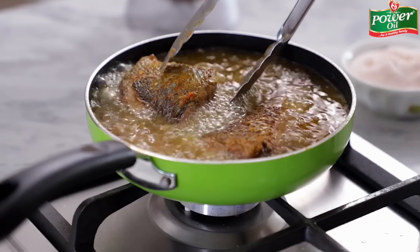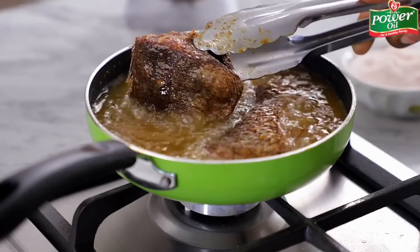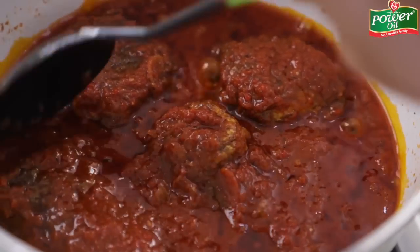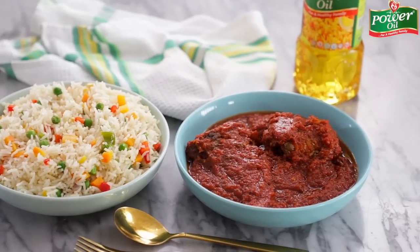Today I'm going to show you the perfect way to fry your fish. I know a lot of people struggle with that, and then later on I'll proceed to showing you an easy way to make fish stew accompanied with a mouth-watering and colorful steamed vegetable white rice.